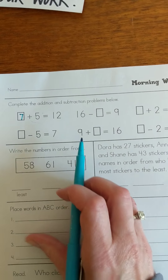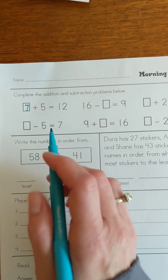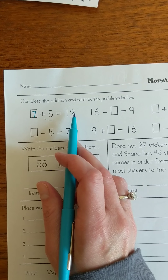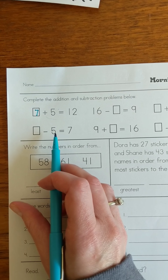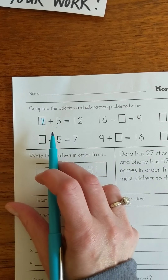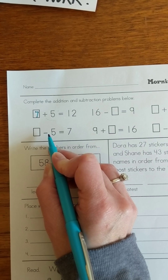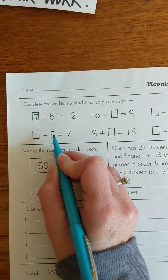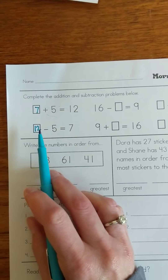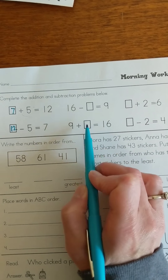Another strategy is you could start at 5 and count up to 12, either on your number grid or a number line that you draw. However many jumps you have to make, that will be the number that's missing. Now this is a subtraction one. I have something minus 5 equals 7. I see a 5 and a 7, so let's think about our backwards strategy — I have 7, I'm going to add back those 5 that I took away. 7 plus 5 is 12, so let's put 12 in there: 12 minus 5 equals 7.